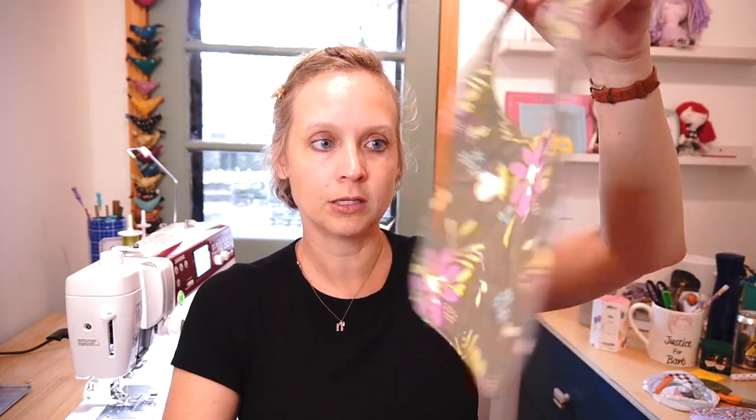A quilt-as-you-go project just means that you are including the batting as you sew the top together, or sew the little block together. People do use this method to make large quilts - I've never done that - but I really love it for small projects like these. Therefore you just put the back on it; you don't have to top stitch everything, you don't have to do the binding or anything like that. It's already quilted for you, so it really saves you an extra step and allows for more precision.